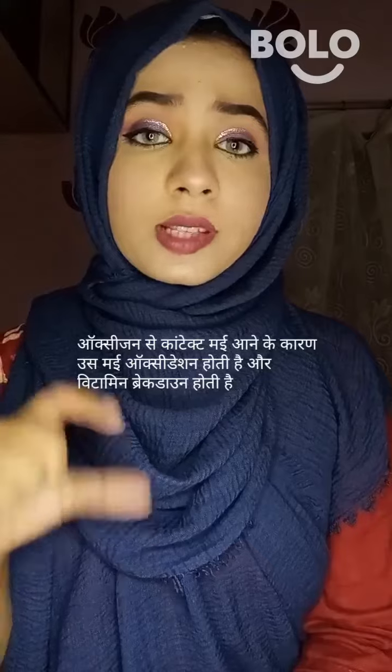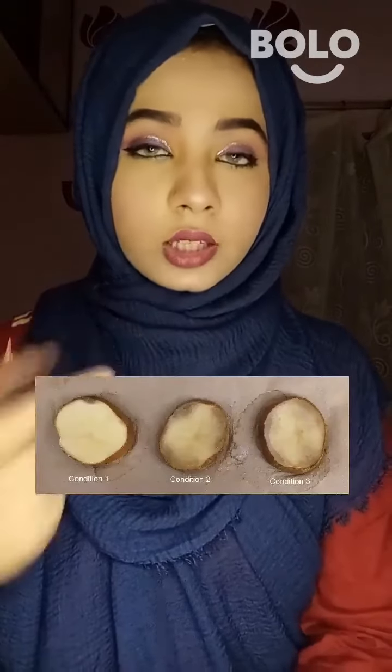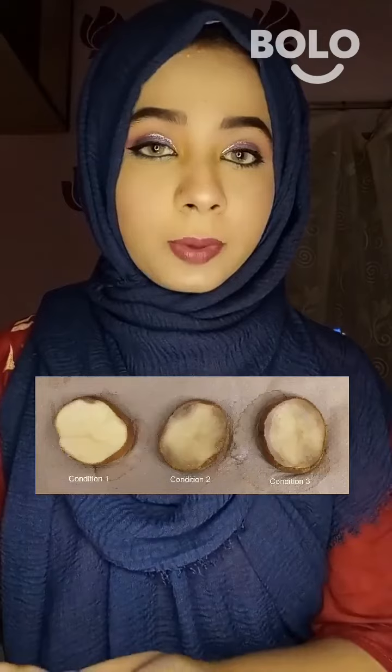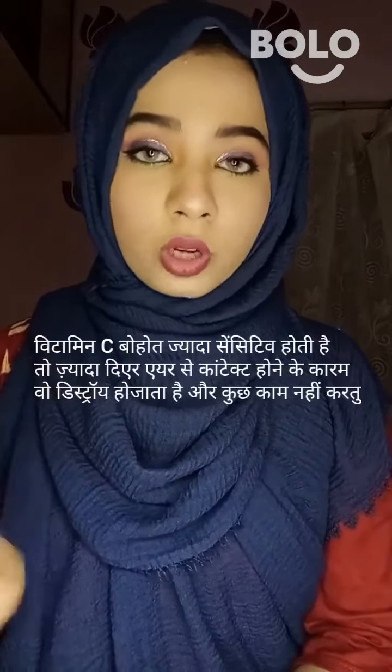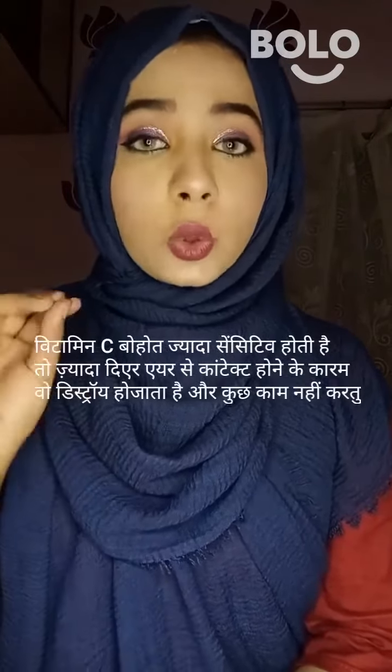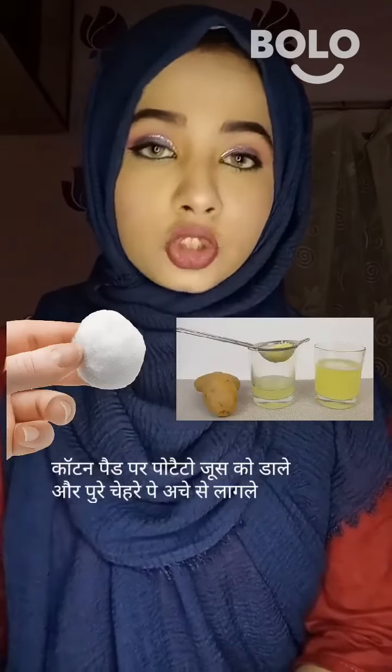When you store it, enzymatic browning occurs and the product turns brown and stops working. So don't store potato juice — use it in fresh juice right away.